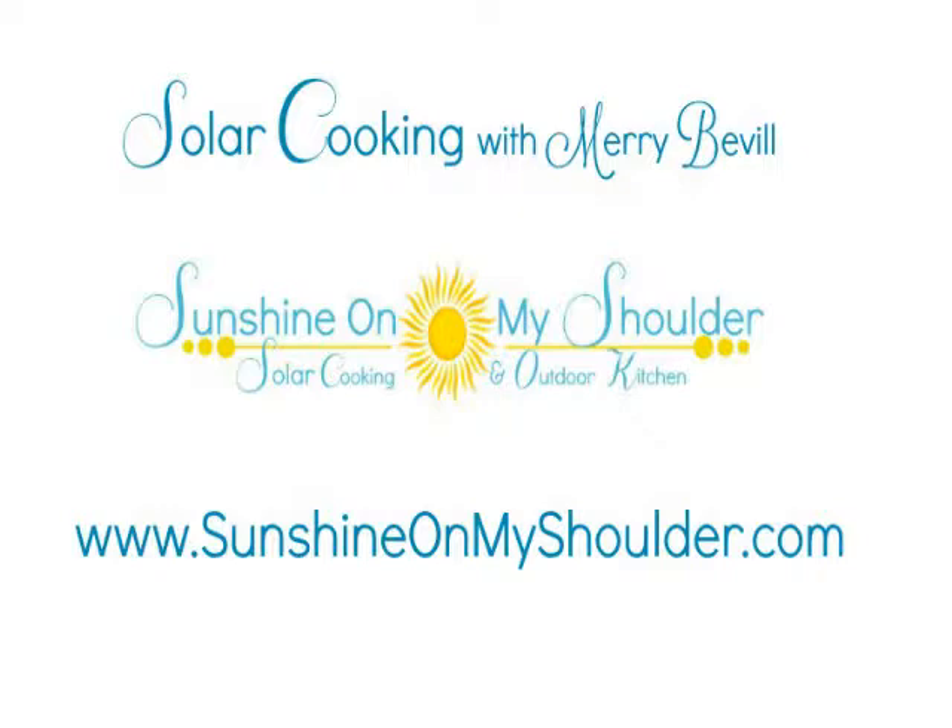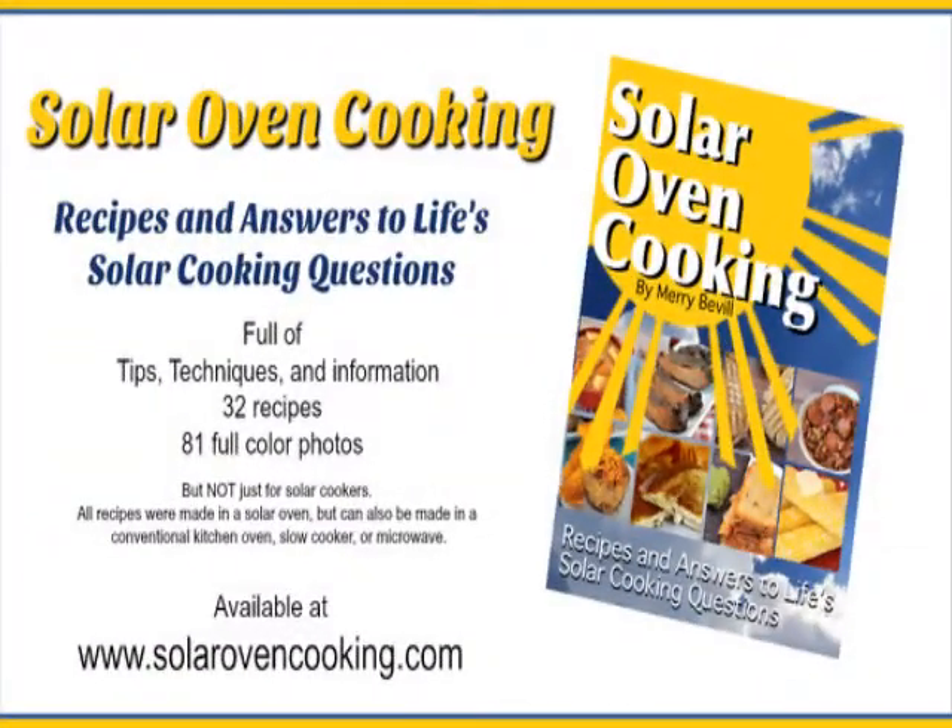For people that want to contact you with more information, give your information out again. Sunshine on My Shoulder at www.SunshineOnMyShoulder.com. Well, thank you Mary — you just joined our forum this morning. Thank you for coming on, and everybody go to her website SunshineOnMyShoulder.com — there's a wealth of information there along with recipes. You have a terrific week, and thank you again. Thank you so much. Bye-bye.